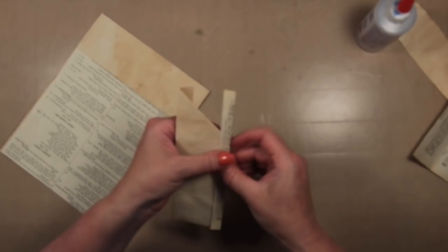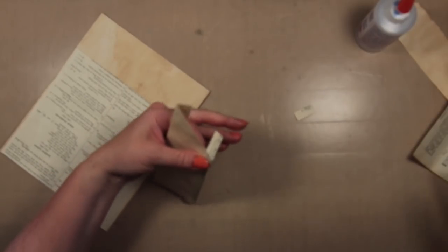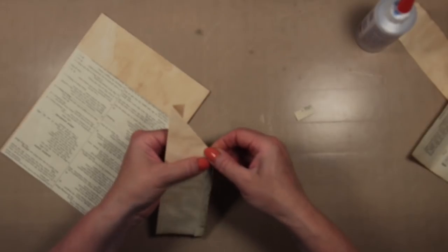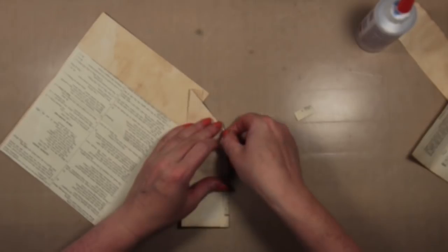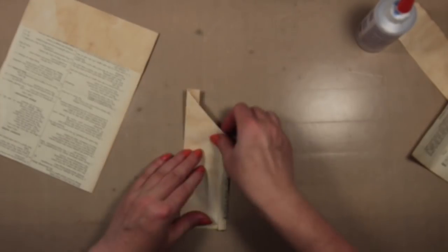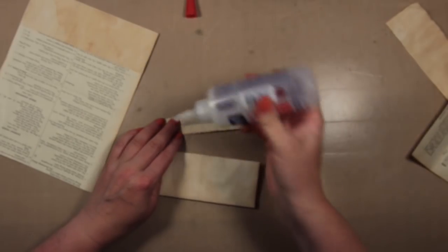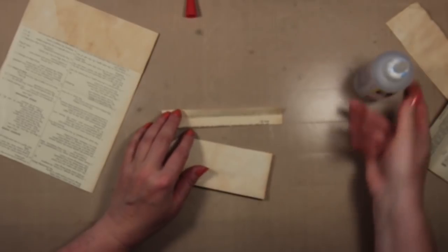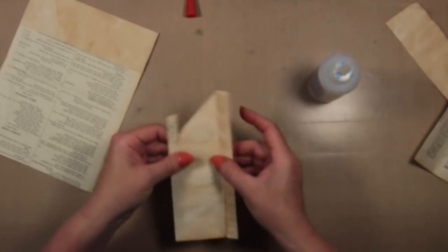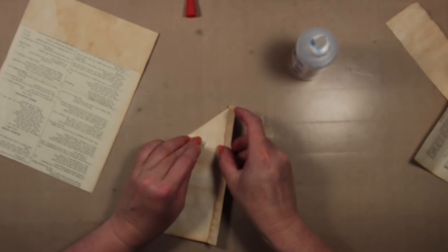I'm going to snip this — I'll snip off a little bit and then fold that in because it will help reinforce that edge. I'll glue these bits onto the edge of the sheet of paper first, then fold that over with some glue on the inside — nicely reinforced.